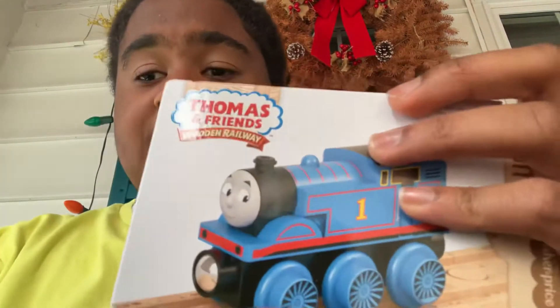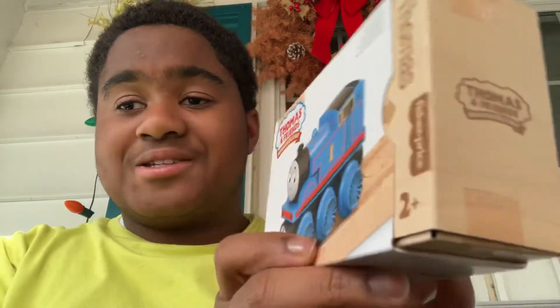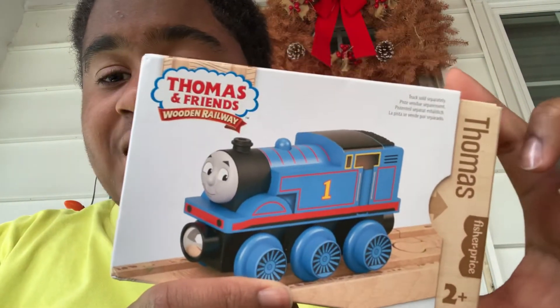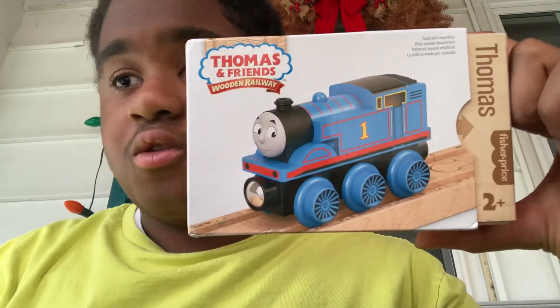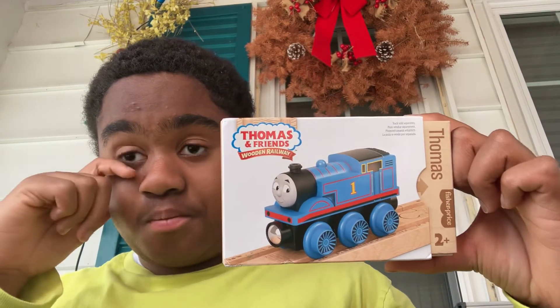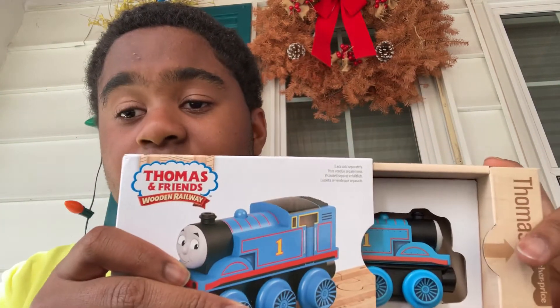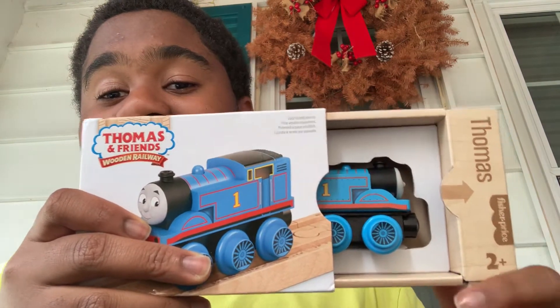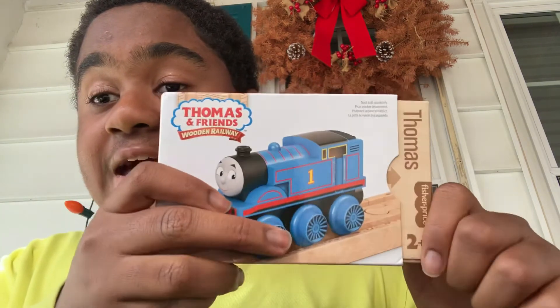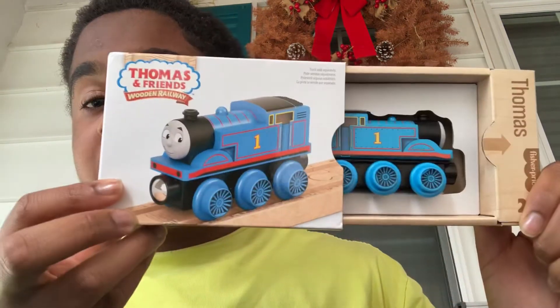I got it. Okay, so... this is the new Thomas and Friends Wooden Railway, and this came out this year. So I'm gonna get this thing out. Oh, wow. It works like magic. It's like... and here he is — Thomas! Yes!